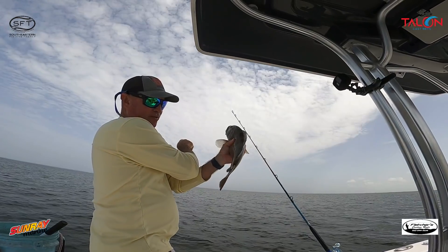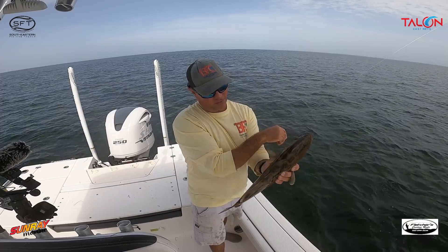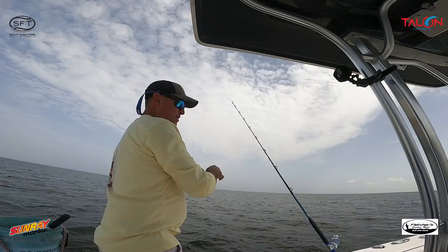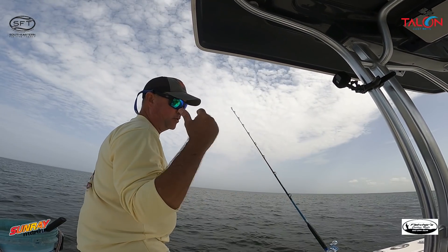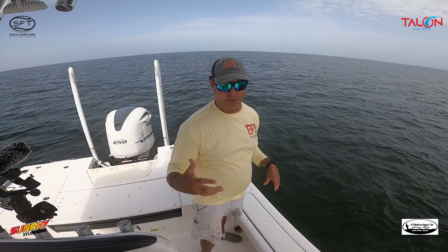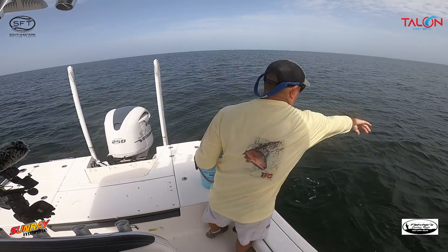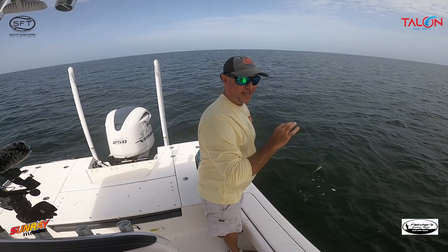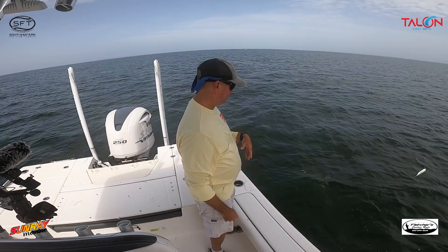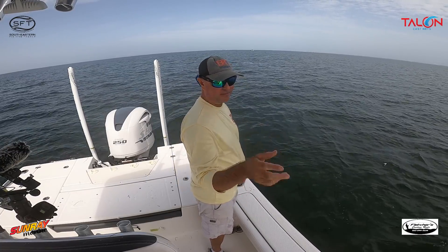A lot of times gag grouper will get into the mix and push those snapper out of the way, so we'll have to wait and see if we can get any more snapper. When grouper show up the snapper get pushed out — the grouper will eat the snapper so the snapper get out of the way. I'm just slowly dumping maybe a dozen baits every time, or if I lose a bait I'll dump more to keep the chum slick going.